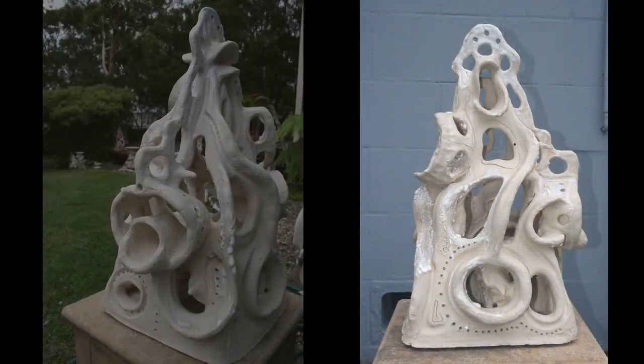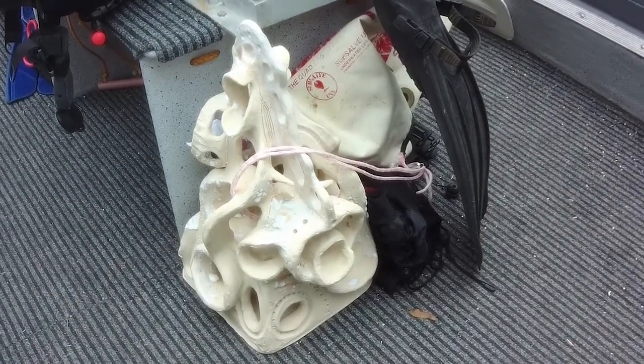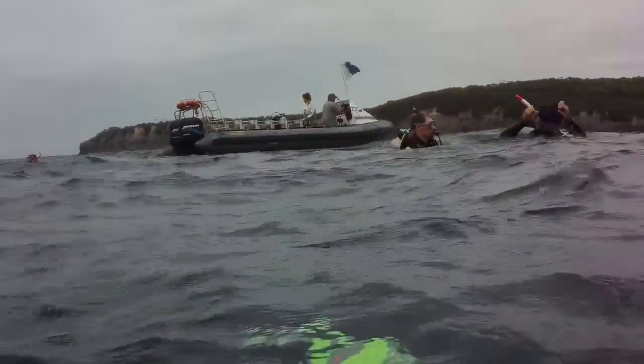After it's fired to stoneware, it's no longer clay — it's now ceramic and ready to put under water. Here it is on the boat with its bag, ready to go. There's Steve on the boat, a few other people in the water, and we're about to take it down.